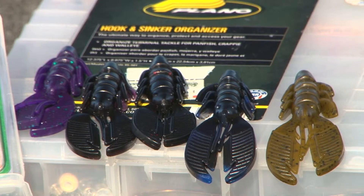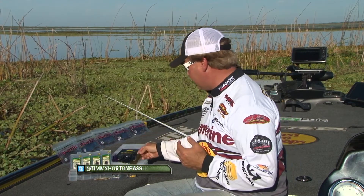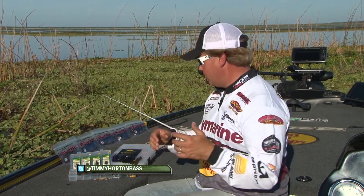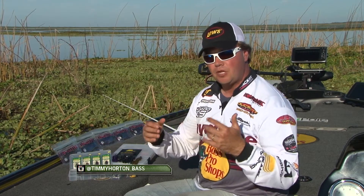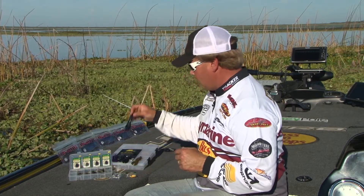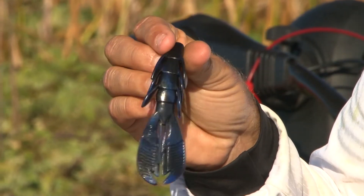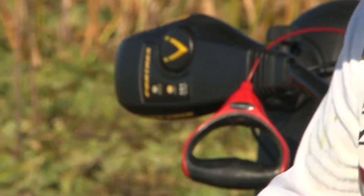We mixed up a lot of colors fishing out here today. Green pumpkin is something that I like regardless of where you go — we caught a lot of fish on that here. But we basically stuck to the Florida colors, what I call the dark water colors. These colors are going to work anytime you're around a tidal system, South Florida, or around vegetation anywhere. Black and blue swirl — this one's laminated, really cool. It's got a lot of different patterns and hues to it, with a black and blue mixture in it.